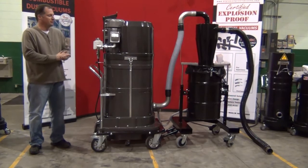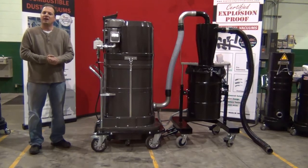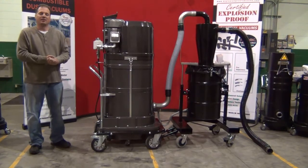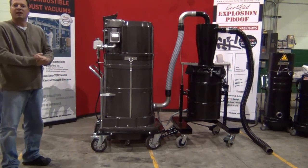This has been a review of the Ruvox DS2720-EX incorporating it with an HEC high efficiency cyclone system, 12 inch, with the lifting, tipping, and static conductive bag liner.